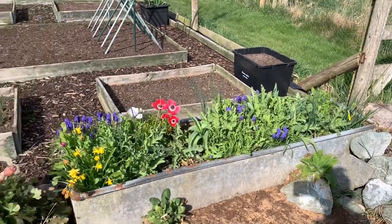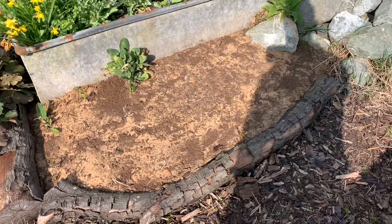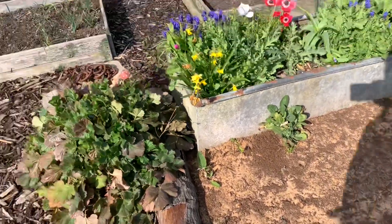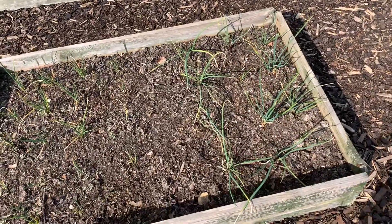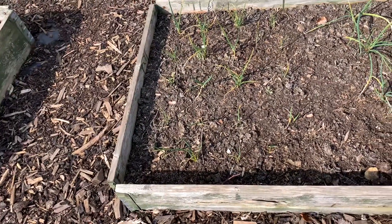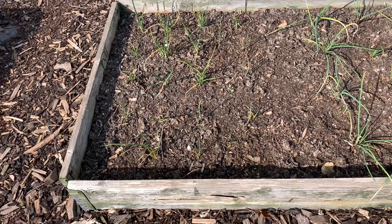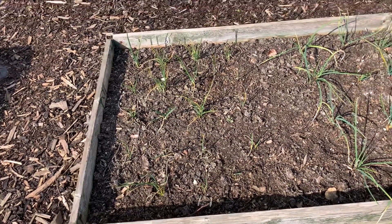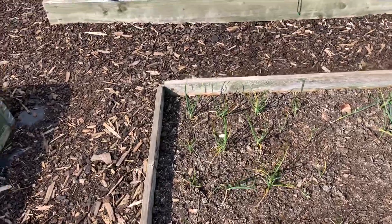This raised container is coming along nicely — the poppies are growing well in there as well as some other things. I planted poppy seeds in front of it as well. Those are French shallots and spring onions — the spring onions don't look very well but I think it's just the winter foliage dying back. They've been in here all winter with no protection whatsoever, so if we get just a handful it'll be a bit of an early crop.